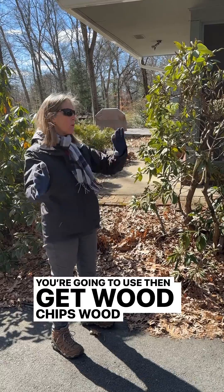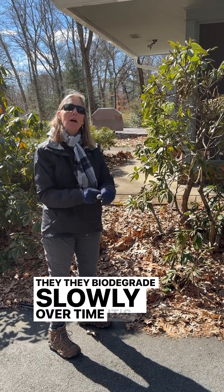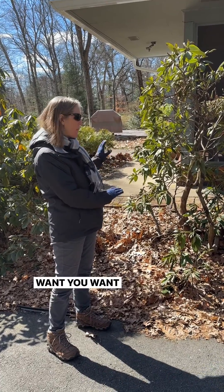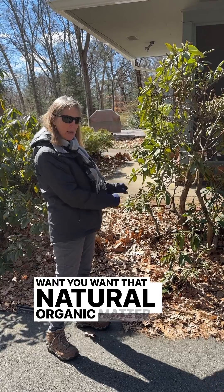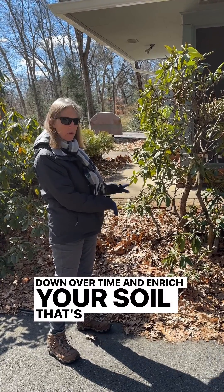Then you get wood chips. Wood chips on top, they biodegrade slowly over time. It's great for your soil. Just leave all the organic matter here. This is what you want — that natural organic matter that will break down over time and enrich your soil.